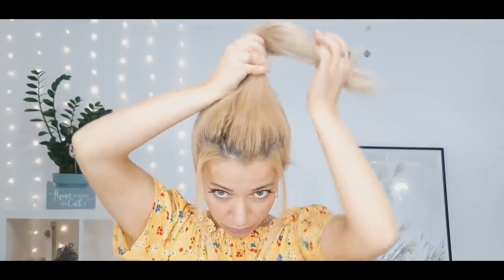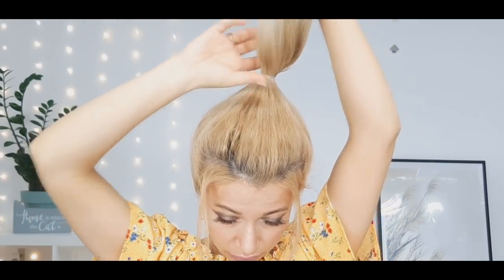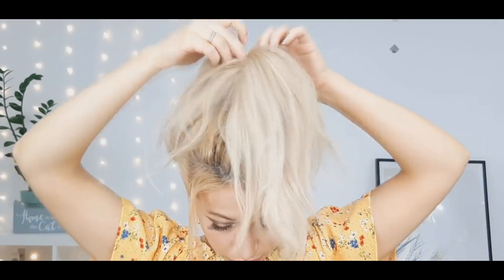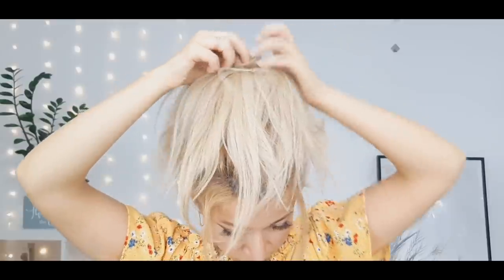You can leave some hair out like I did at this point, so you don't mess up your bun afterwards. Now make your second ponytail over the first one like I'm showing. Then find your first ponytail and push your second one through it to create this volumized effect.